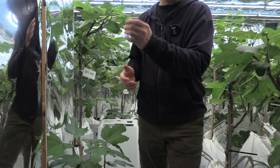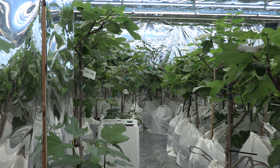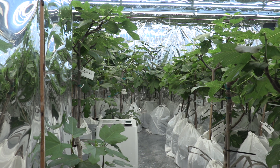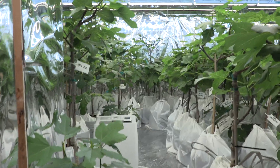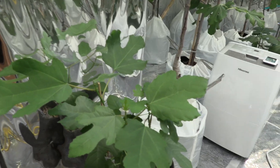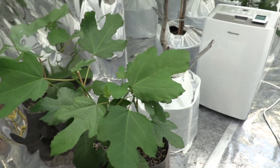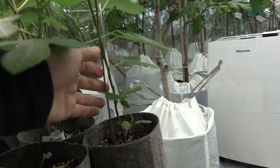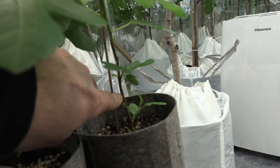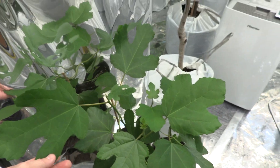So now let me take you inside. I'll take my camera off the tripod, so sorry if you notice any shaking. I'll start with these three young plants here. These are Black Madeira FMV3 from ProFig and they are going very, very well. You can see the trunks are already getting thicker and becoming lignified. No signs of FMV, of course.